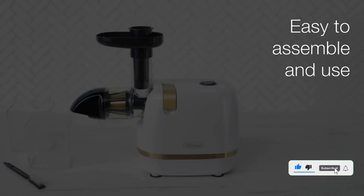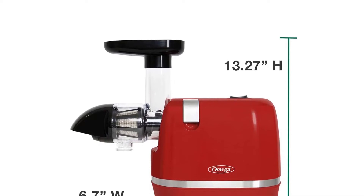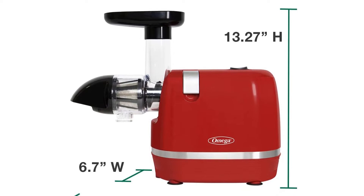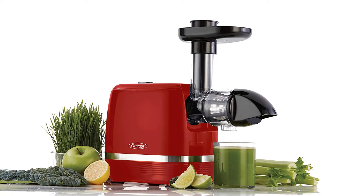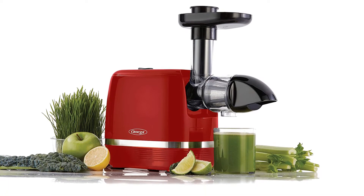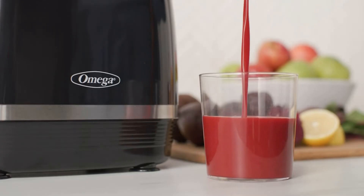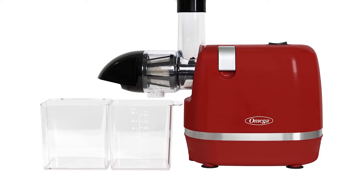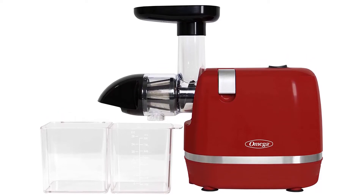Its juice pitcher is clearly marked and nests inside the pulp container for storage. Dimensions: 11.4 x 17.8 x 12.5 inches. Weight: 8.76 pounds. Juice pitcher capacity: 28 ounces. Speed: 9,110 rpms. Power: 15.0 watts. Why we love it: easy to assemble, makes smooth juice without jamming, and budget friendly. Take note: more pressure is required to push food into the auger, and requires a strainer for smoother results.